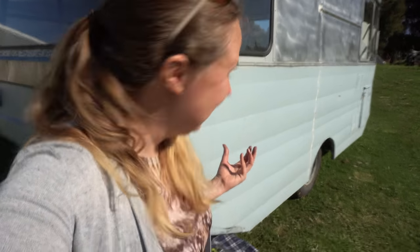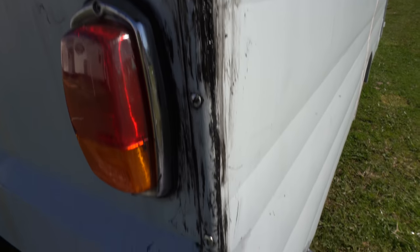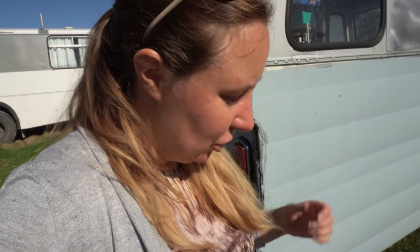This black sealant really makes it look a lot messier. But we've actually run out of screws, so we don't have enough for the other corner. So we're on to another job — I'll go and get the screws from the hardware store on my next visit into town.